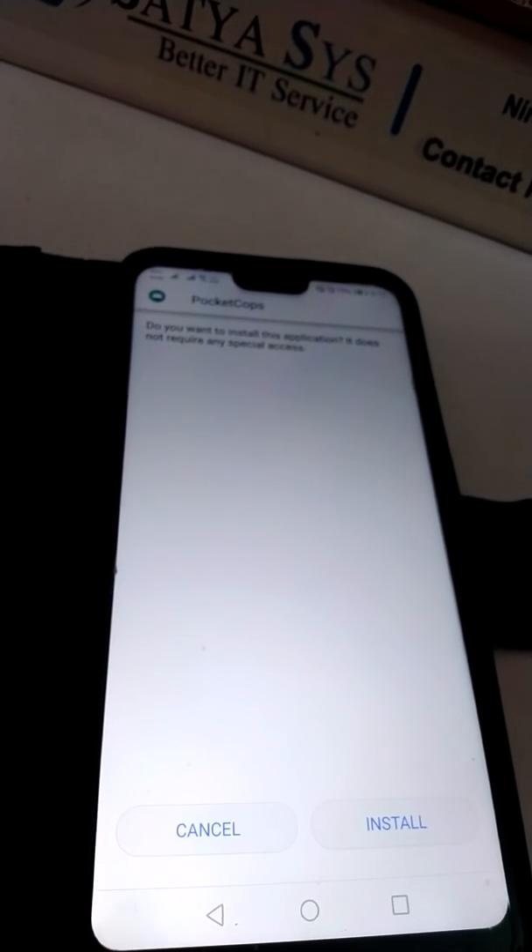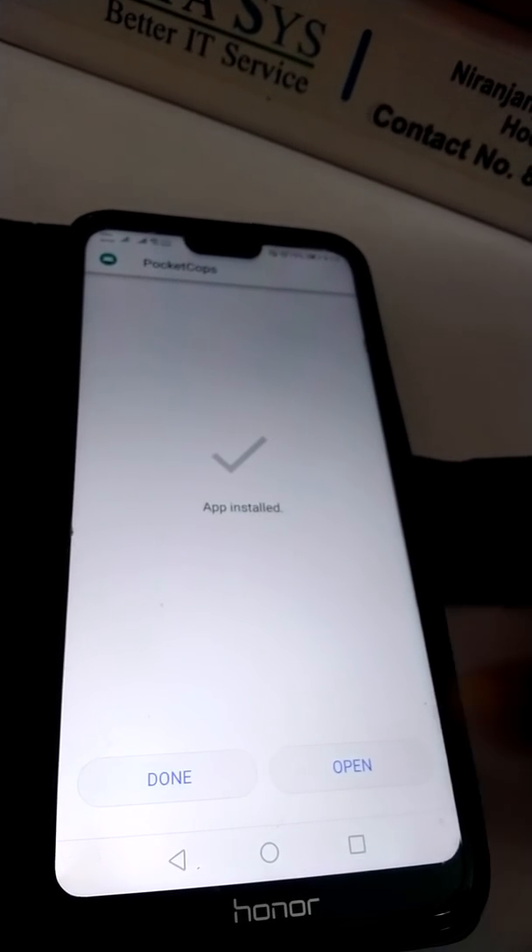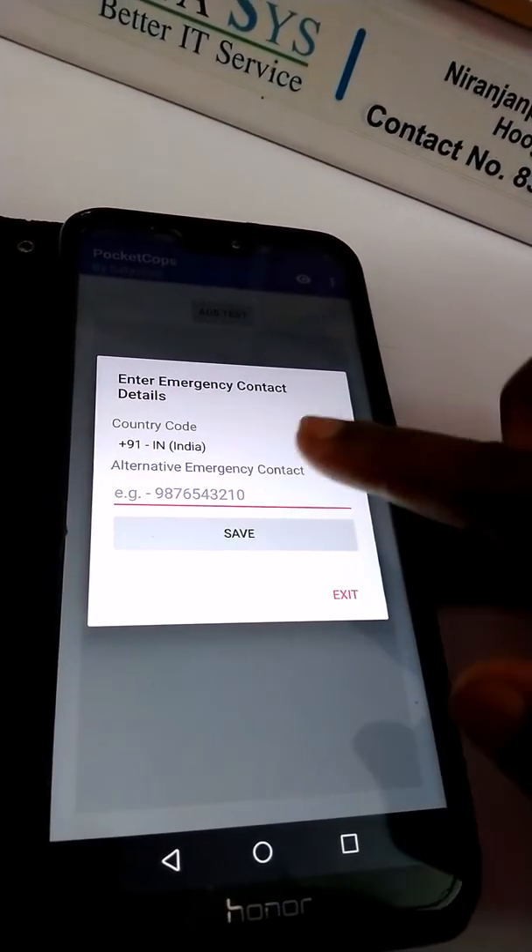You can download it from the Play Store. Let's go, press Install. Installing is going on. Now you have to open the app and put your phone number in here.